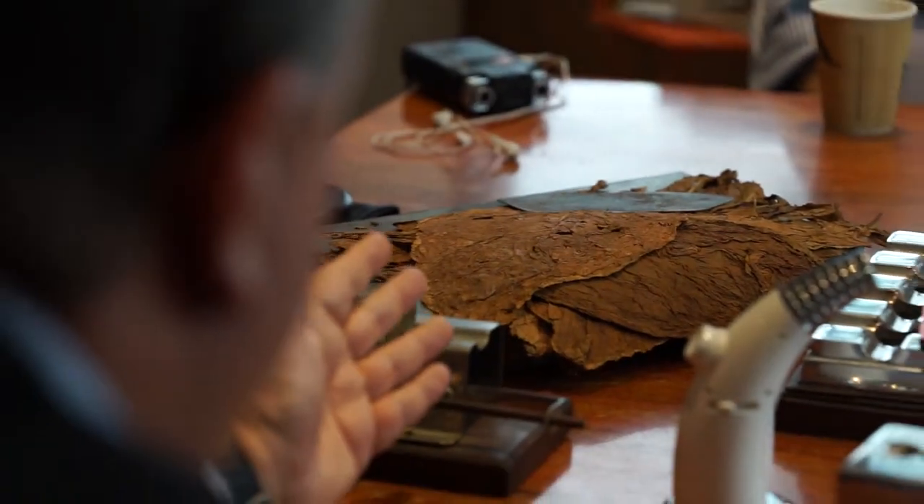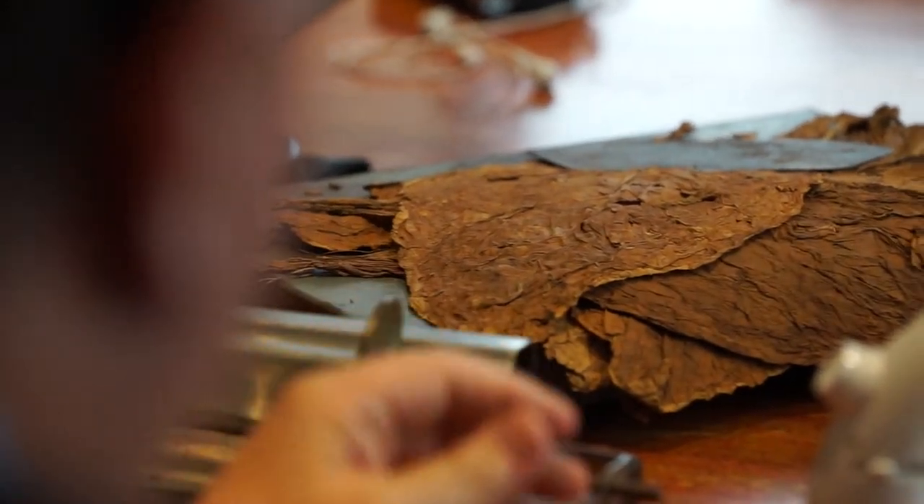The cigar has been through 200 odd processes from the leaf — being dried, being planted, being brought together. There are four different kinds of leaf: there's the fillers, there's the taste leaves, and there's also the wrappers. They're all put together in different combinations for the strength of cigar you want.